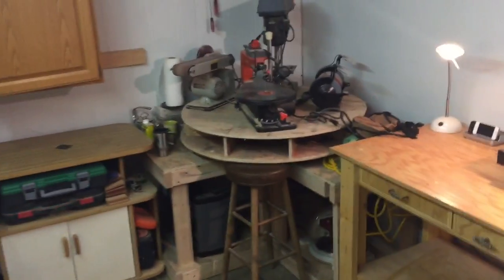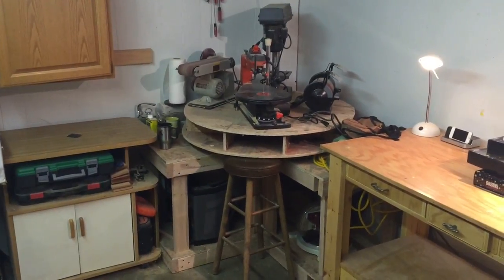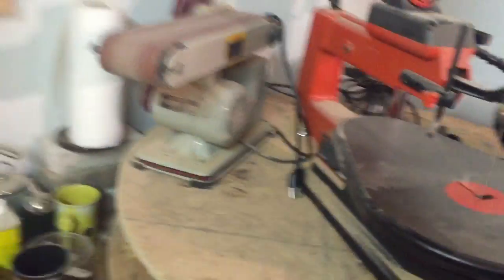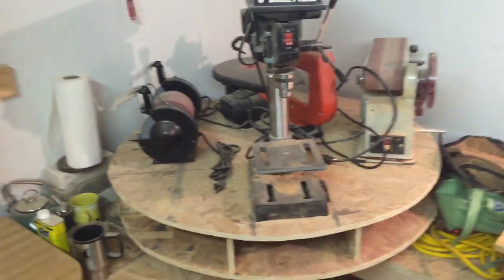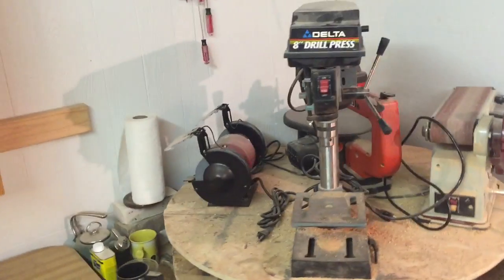In the corner is my Lazy Susan. This was a fun project — I got inspiration for this on Pinterest. The storage underneath holds some big things: a planer, an old miter. I pull up my stool and then it spins around and around. I just kept four of my bigger accessible tools up on it instead of having to pull them up and down, and it's really nice to have a swivel.